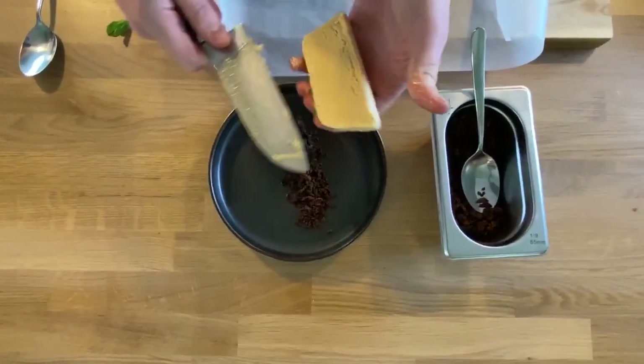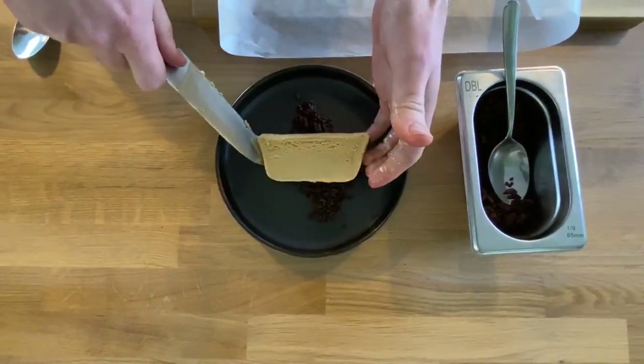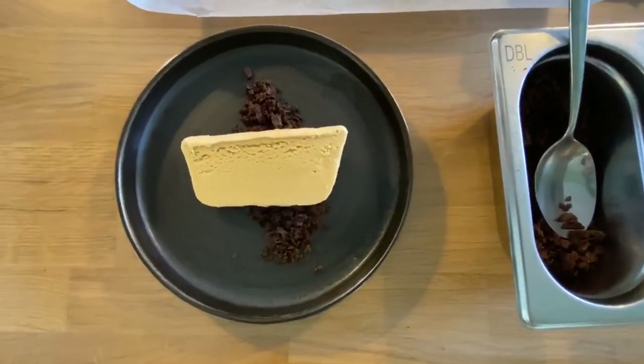Just take that off there — it should have a lovely, almost mousse-like texture to it. It's lovely and soft; the caramel one will be a little bit softer than our other parfaits, and this is basically down to the sugar content.